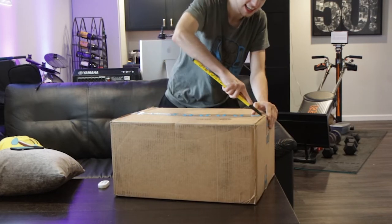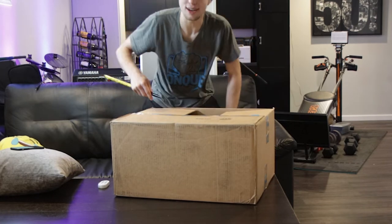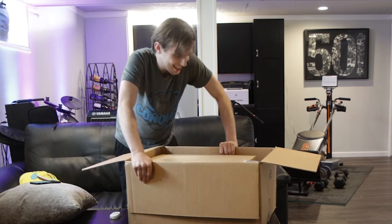Gonna use a broken drumstick for this. I'm not gonna lie, this is gonna be a quick unboxing video, simply because I want to play with this gear a heck of a lot more than I want to make a video about it right now. This is the prize package winnings from the Crosstalk contest.